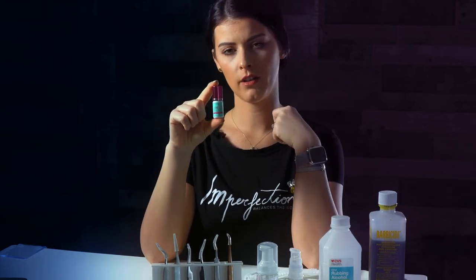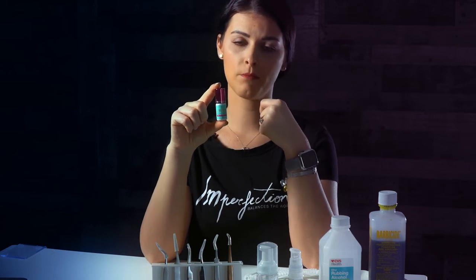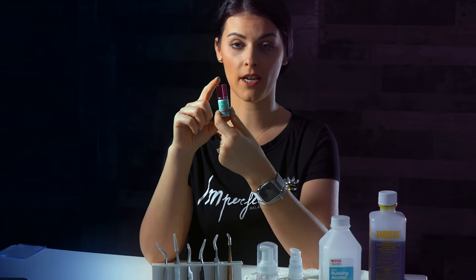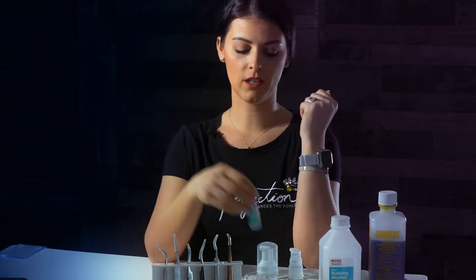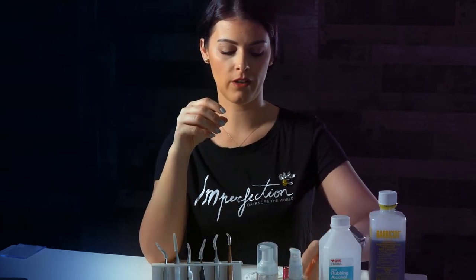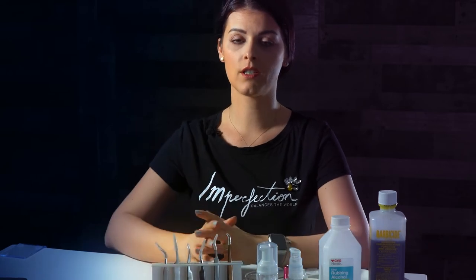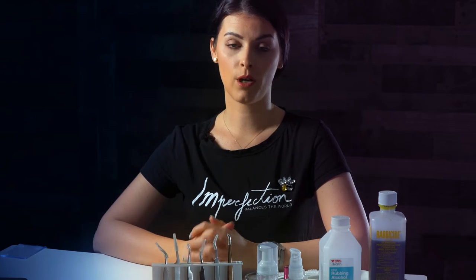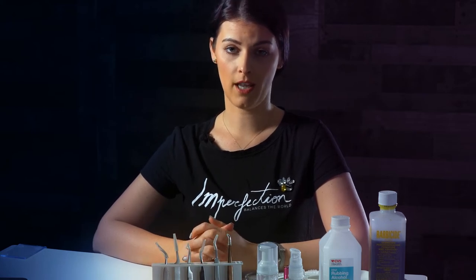Now I'm using this glue — it's from Lushbox and as of right now this is my favorite one. It has a one-second dry time, which is very good for my fans and works great. All glues are made from cyanoacrylate, which helps bond and cure the lashes.